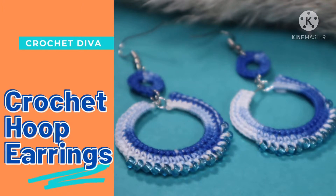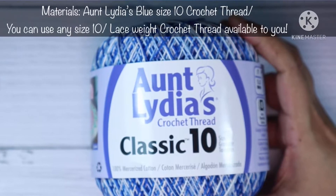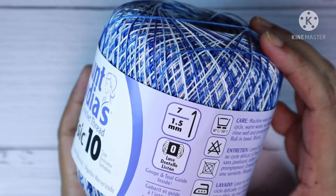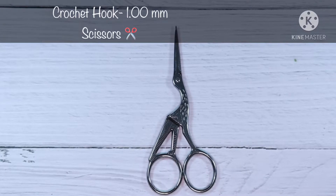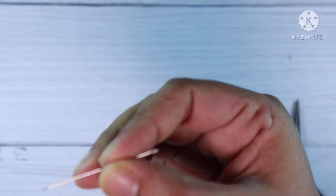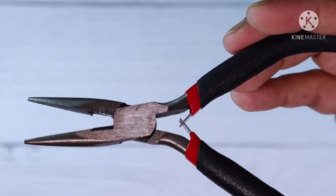Hi sweeties, welcome to Crochet Diva. Today I'm going to show you how to crochet these beautiful crochet hoop earrings with beads. For this tutorial I have used Aunt Lydia's crochet thread classic size 10, 100% mercerized cotton in a lovely shade of blue. You will need a crochet hook size 1.00 mm, scissors, 15 beads for each earring, sewing needles, two earring hooks, two earring hoops, four small jump rings, two medium jump rings, and a plier.